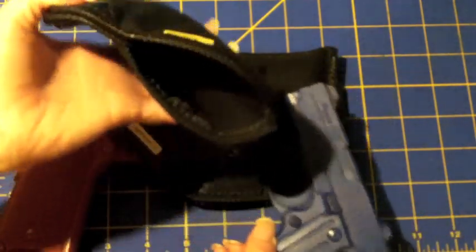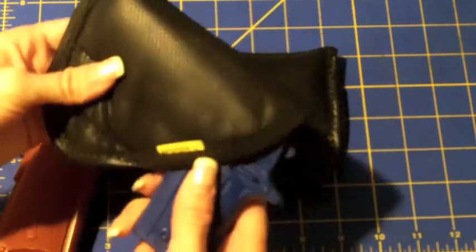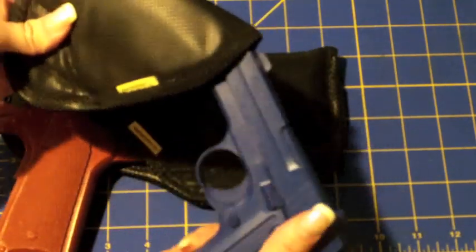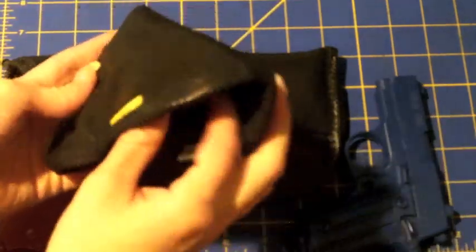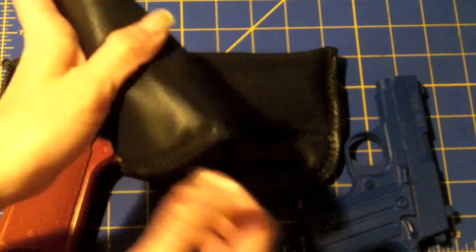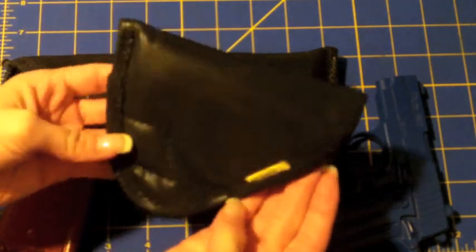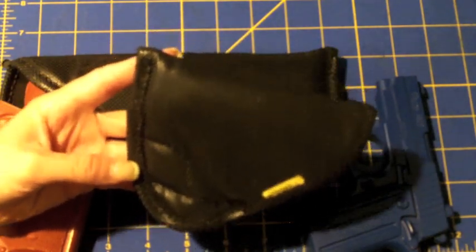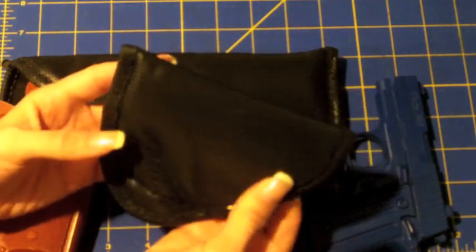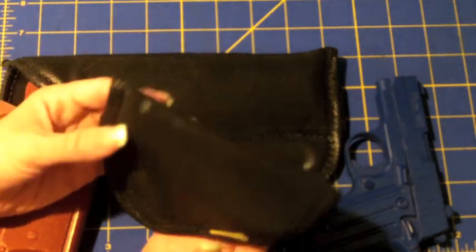So you're going to want to make sure you check the inside of your holster, wipe it out if you need to, and make sure it's nice and dry. You don't want moisture to build up in there, keep a gun in there for a long time, and end up with rust problems. Because it's just nylon and rubber, it can wipe dry very quickly.